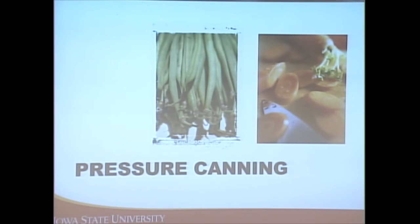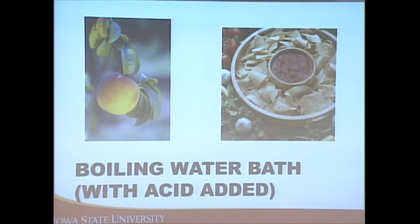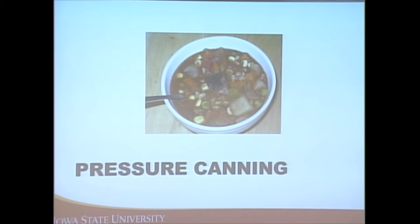A note about vinegar: when adding acid to foods, make sure it's 5% acidity vinegar. Most vinegar in stores has that on their label, and that's the amount tested in these recipes. Meat and fish go in a pressure canner; fruit like peaches and salsa — where you're adding significant amounts of acid — can be done in a boiling water bath canner.